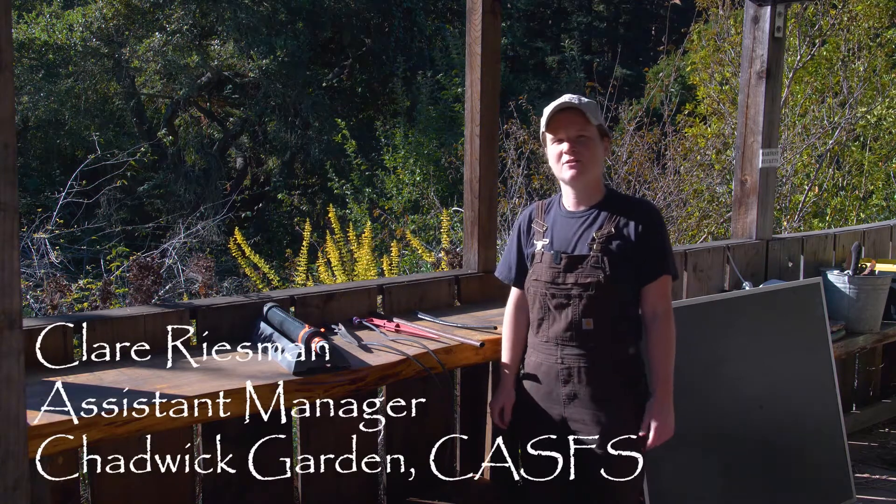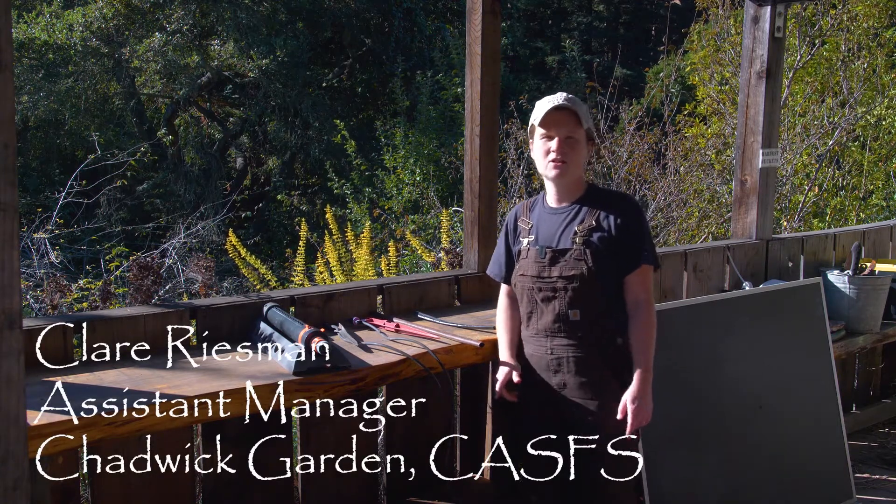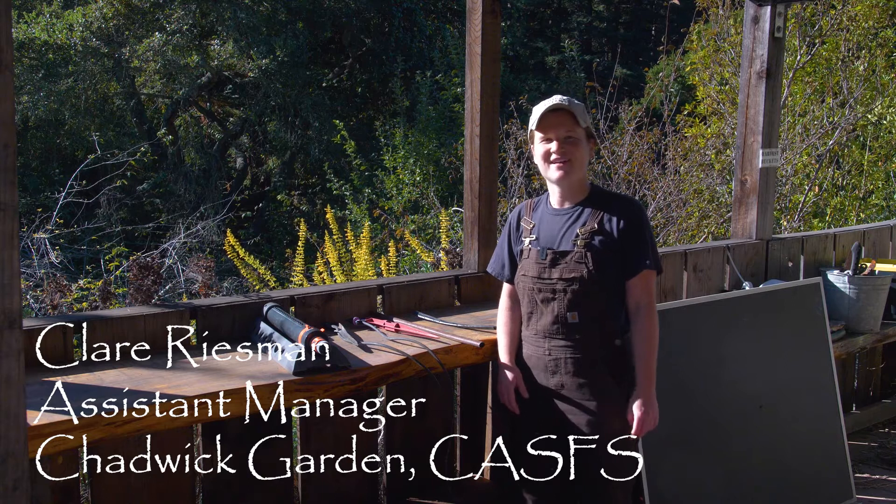Hi, I'm Claire Reisman, Assistant Manager at the Chadwick Garden, and today I'm going to be talking to you about garden scale irrigation systems.